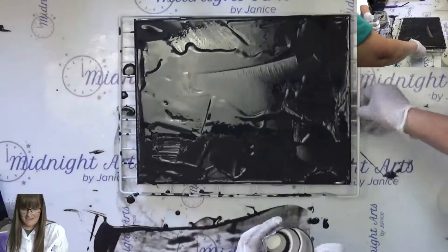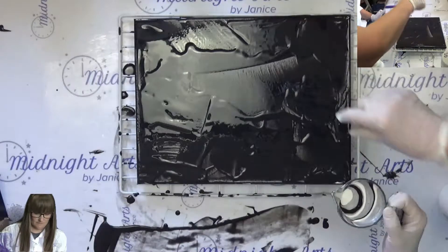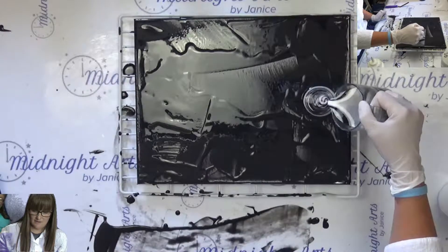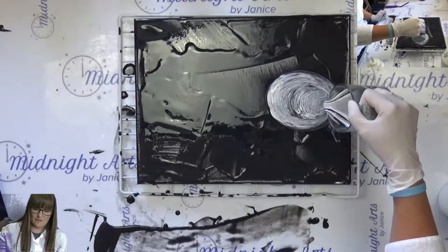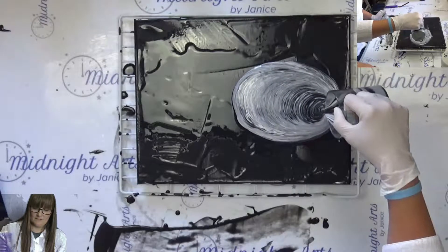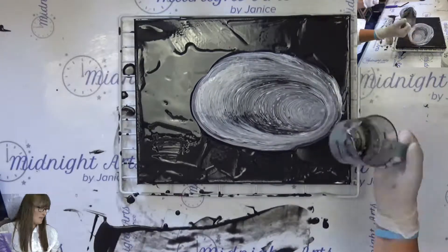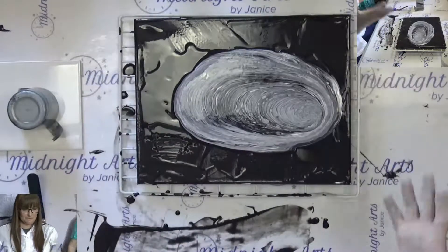Okay, and then as you're doing it, just do small rotations. Like that — or bigger? Okay, I'm going to put this in my craft room. That's cool — black.